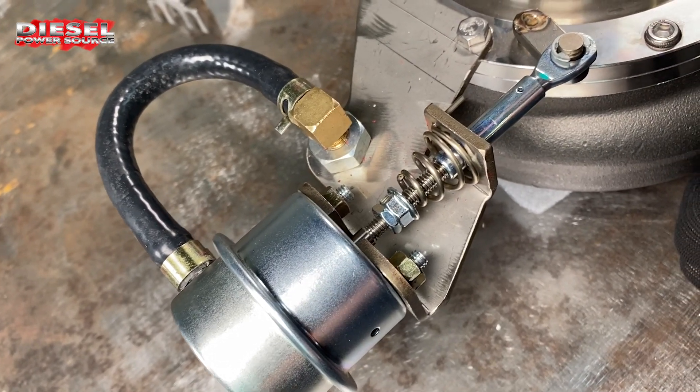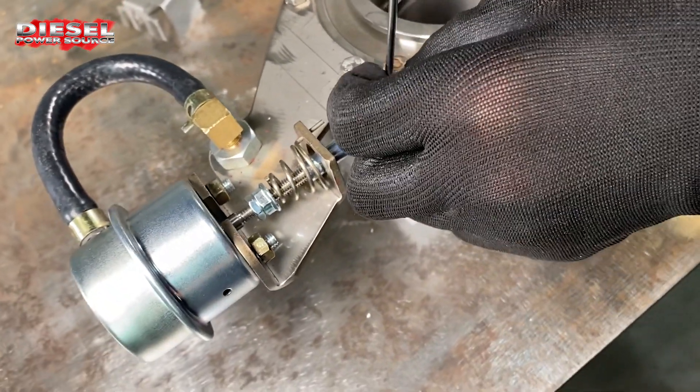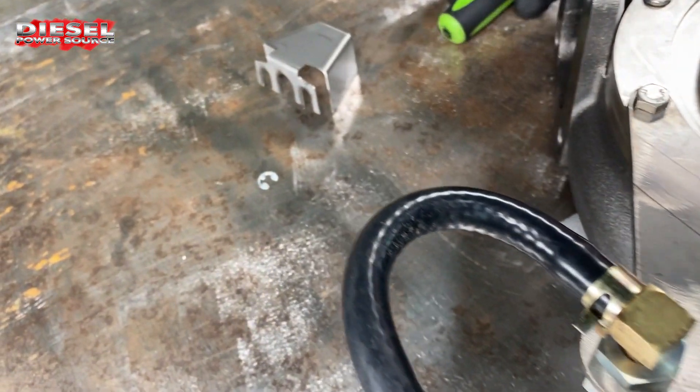Before you do this, I'm going to show you how to initially calibrate this thing. Take a screwdriver and remove the little e-clip on there. Don't lose it — it's easily lost.